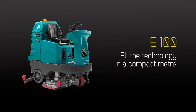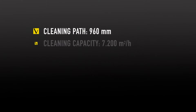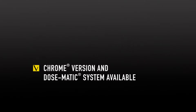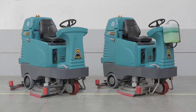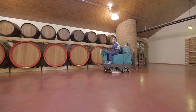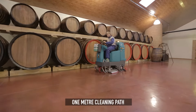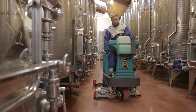Eureka E100 — all the technology in a compact meter. The E100 takes the Eureka Ride-On Scrubber Dryer range to a new level of productivity. The compact structure of the E100 is optimized to host a one meter scrub deck and the most advanced technology, making this machine a class above the rest — a perfect balance of agility and productivity.